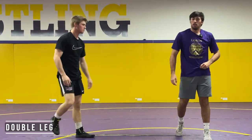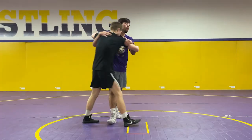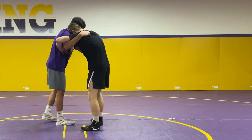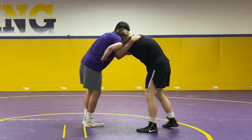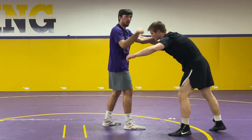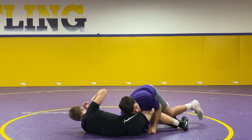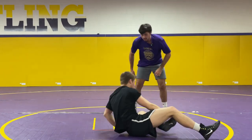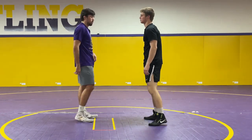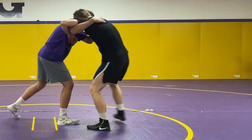The next takedown I'm going to be showing is just a simple double leg from an underhook. I like to do my underhook on the right side with my head on the left side. I'm going to push into Chase and when he pushes back, I'm just going to duck down and throw my underhook over my head. By pushing in and getting resistance back, it's going to make it easier to throw him over using his momentum against him.